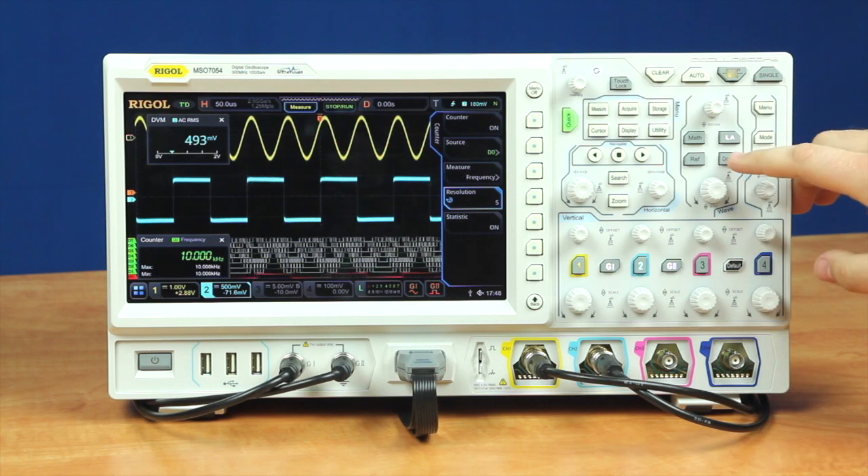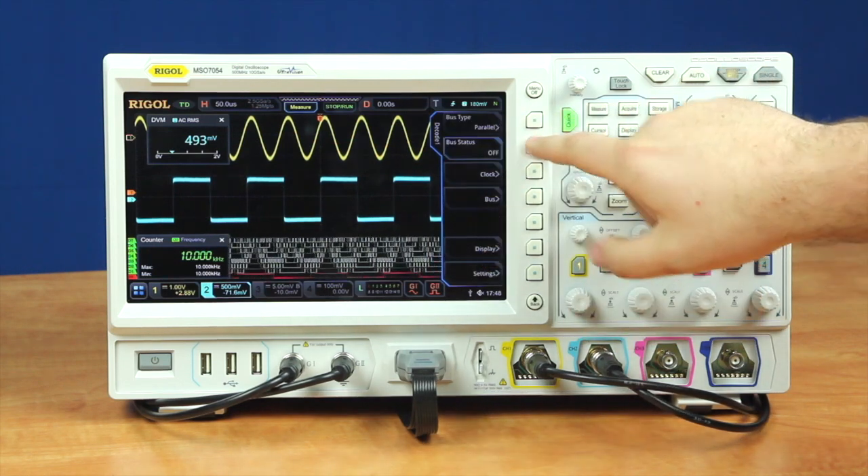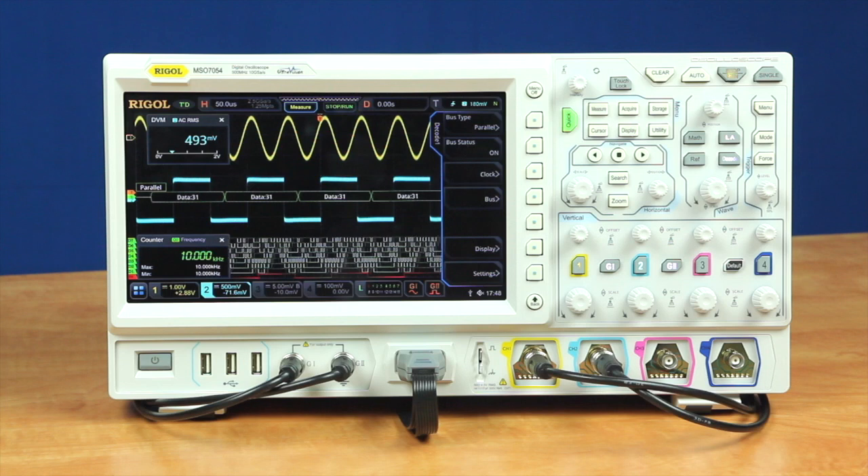And then finally, we've got a protocol decode capability, where we can decode different digital signals.